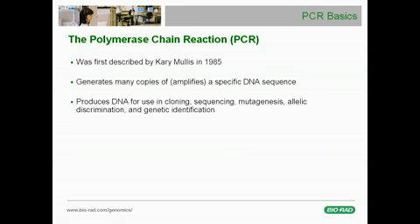PCR was developed by Carey Mullis and first described in the Journal of Science in 1985. This technique rapidly generates a large number of copies of a specific DNA sequence from genomic DNA or from cDNA that's reverse transcribed from messenger RNA. This process is also called amplification.